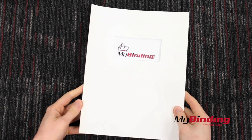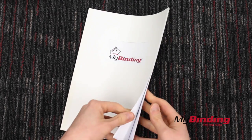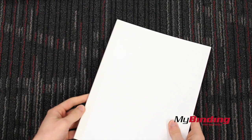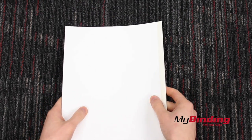To cut to the chase: if you want covers that will best match the color of your Fastback strips, then get Fastback covers. But if you're okay with the potential of slight color differences, then we recommend getting a standard linen or grain cover, because they're cheaper and more accessible. Or look into heat-resistant clear covers.